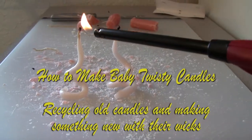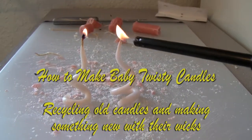How to make baby twisty candles. Recycling old candles and making something new with their wicks.